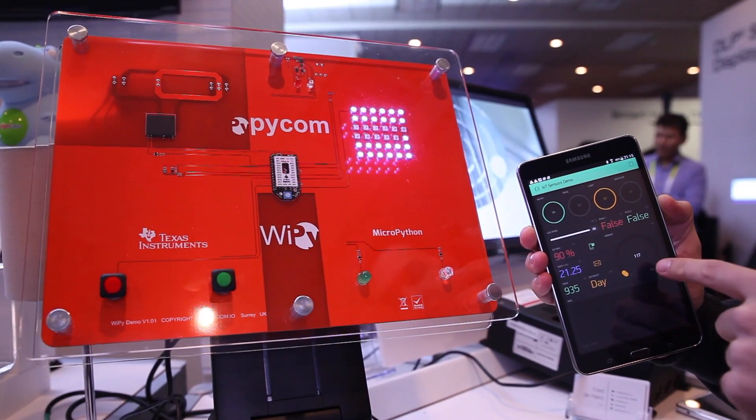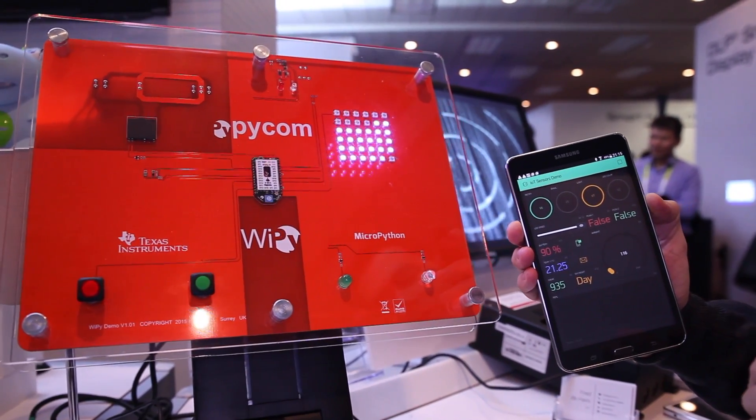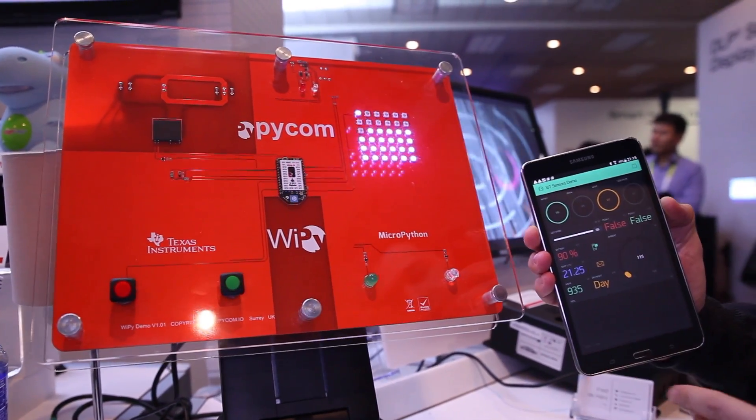We have a light sensor, and we can see it. We have 117 lumens, more or less. So for more information, visit the website below. Thank you.